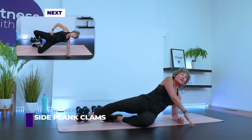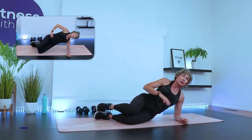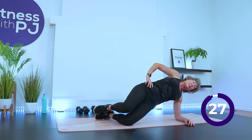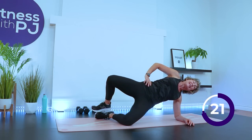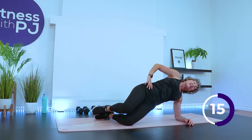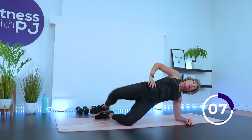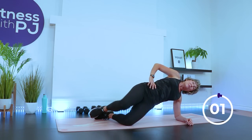Rolling onto one side — doesn't matter which one, we're doing them both. Bring the knees together, feet together, and elbows under the shoulder. Everyone can perform this one. Lift up into side plank and now lift that top knee and down. If you're doing this as part of the Strong and Sassy challenge, this week's focus is bulletproofing our low back. We've got it integrated in the actual workout, working into the core muscles and the hip here.